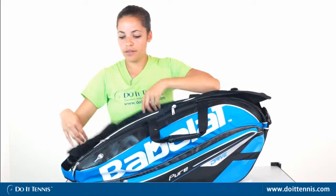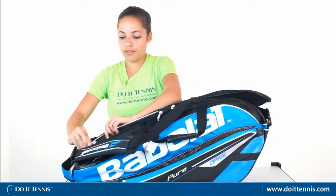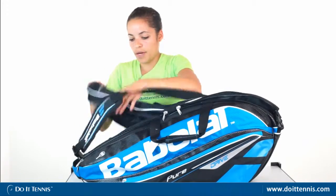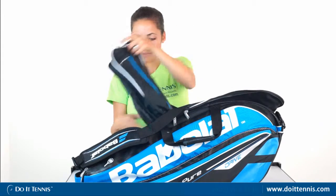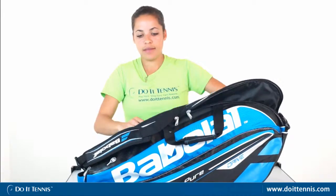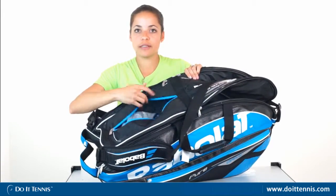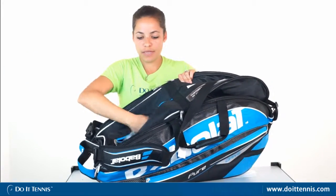On the other side, you'll notice a nice ventilated compartment for your tennis shoes. This pops up and you can fit at least one pair of tennis shoes in there, if not more. The top of that also has another hideaway compartment that offers more ventilation for sweaty clothes that you just want to keep away from everybody.